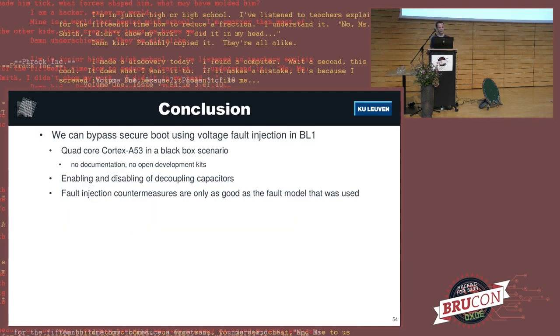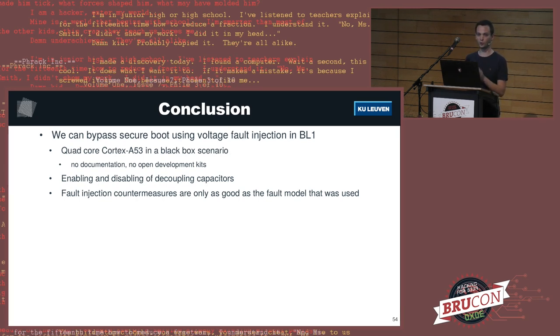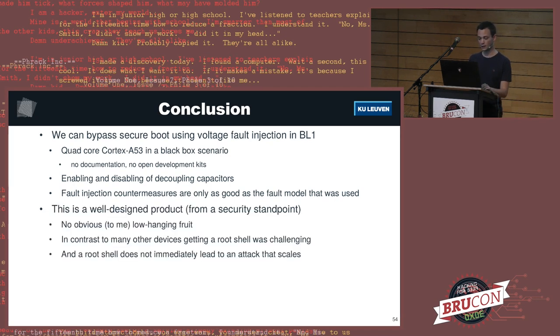To conclude: we can bypass secure boot using voltage fault injection in the ROM bootloader on a quad-core Cortex-A53 processor in a completely black box scenario with no documentation or open development kits. We had to figure out how to dynamically enable and disable decoupling capacitors to glitch the ROM bootloader and boot the system fully. The fault injection countermeasures implemented are only as good as the fault model used. I think this is a very well-designed product from a security standpoint — I didn't find any obvious low-hanging fruit. In contrast to many other IoT devices where getting a root shell takes an hour and then everything crumbles, here getting root was already challenging, and it doesn't get easier afterward.